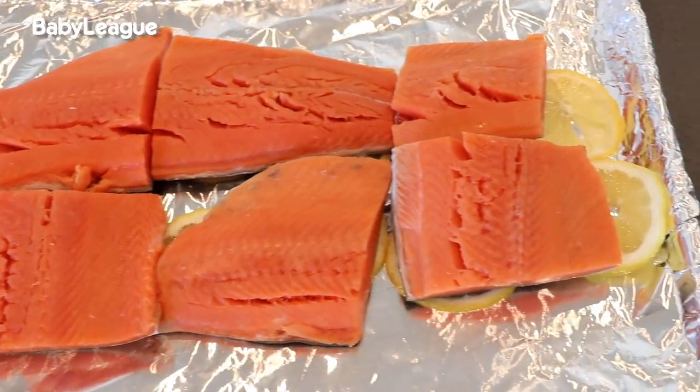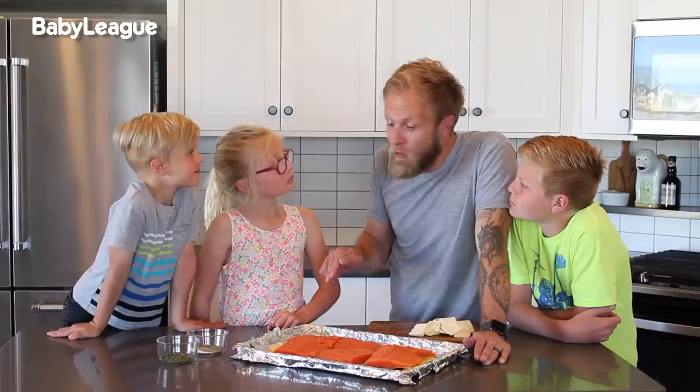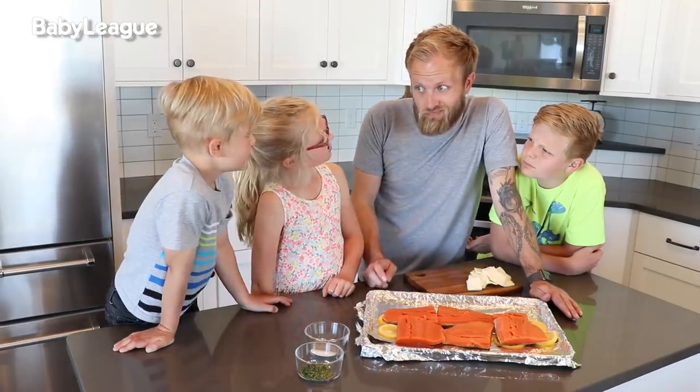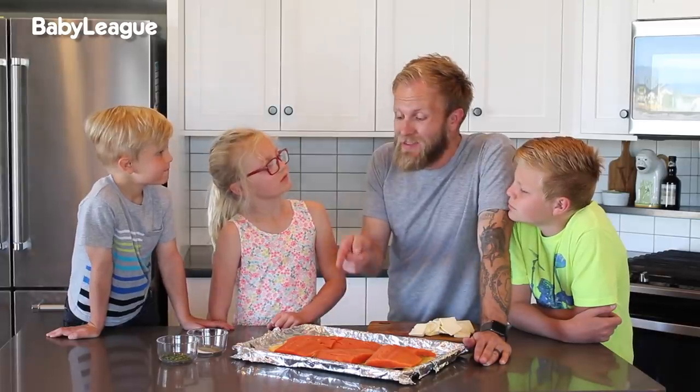Okay guys, check this out. ButcherBox only sources from fishermen who uphold strict fishing and handling practices. Do you know what that means? It means this is probably the best quality salmon mommy's ever going to have.